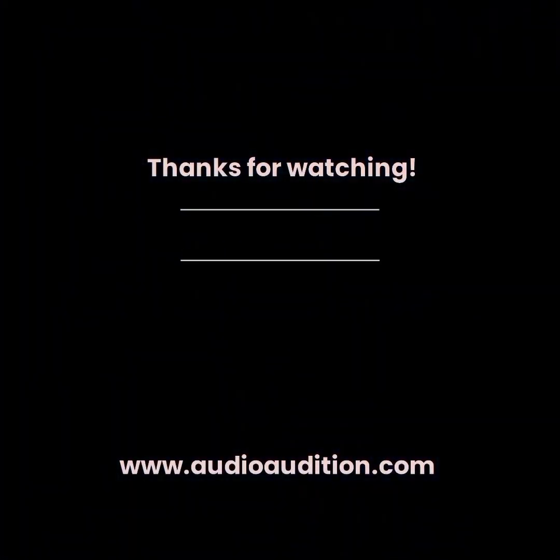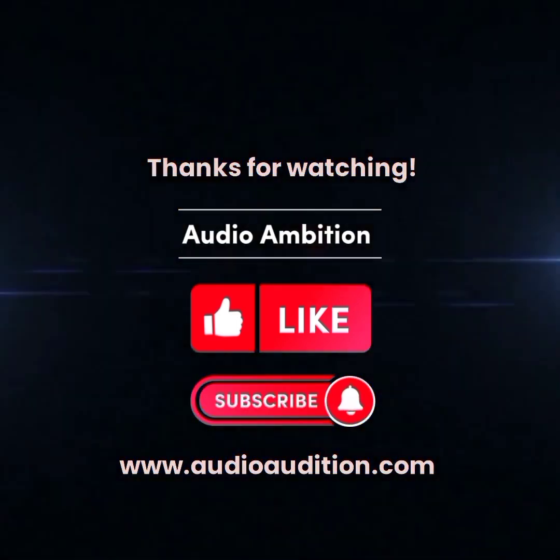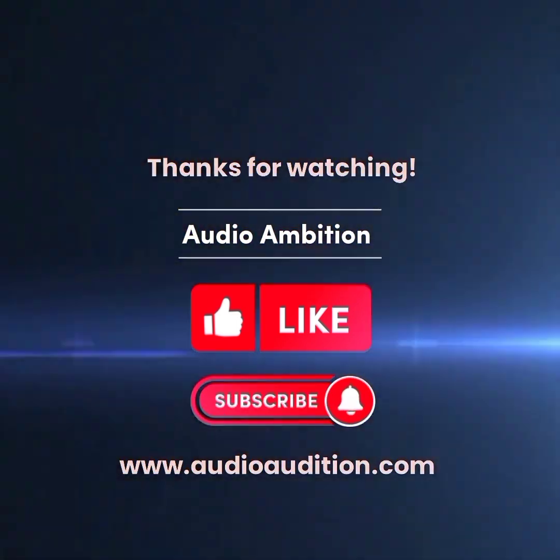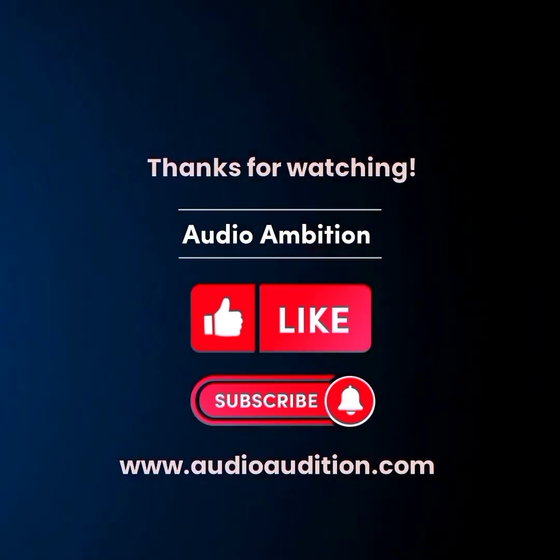Thank you for stopping by. If you found value in this video, please give us a big thumbs up. And if you want to know more about all things in sound technology, subscribe to our channel and visit audioambition.com.